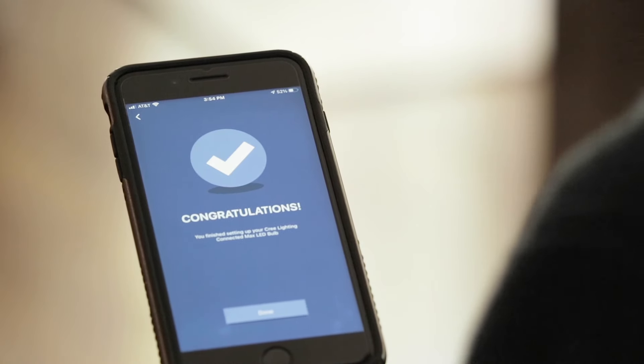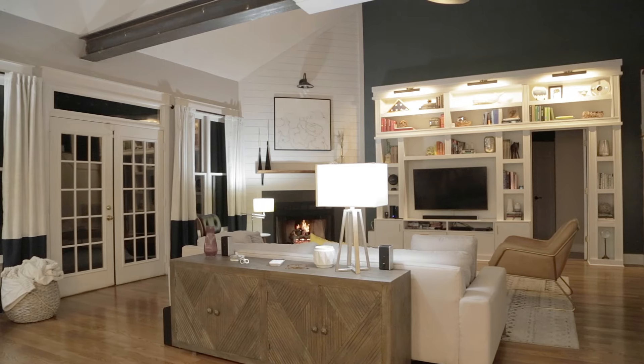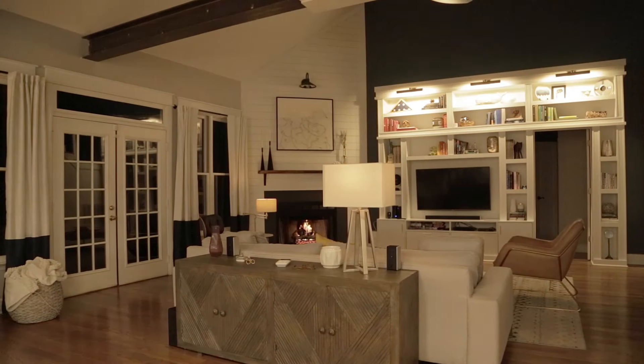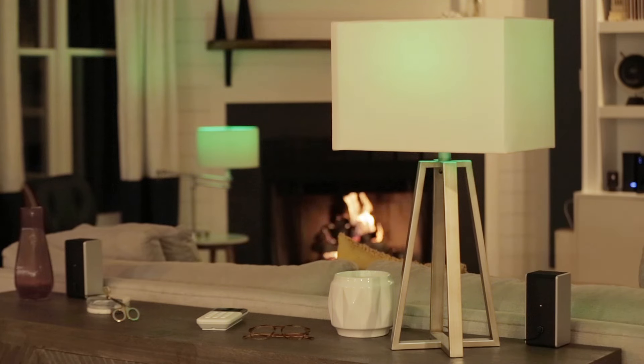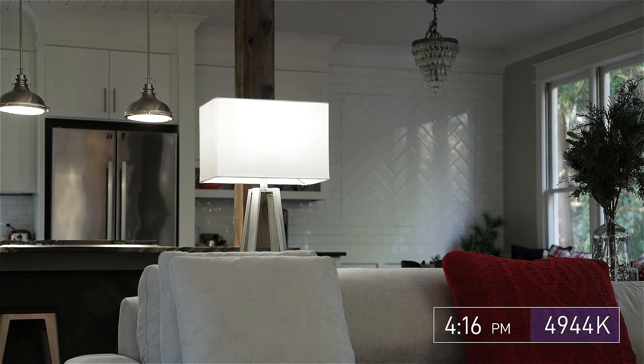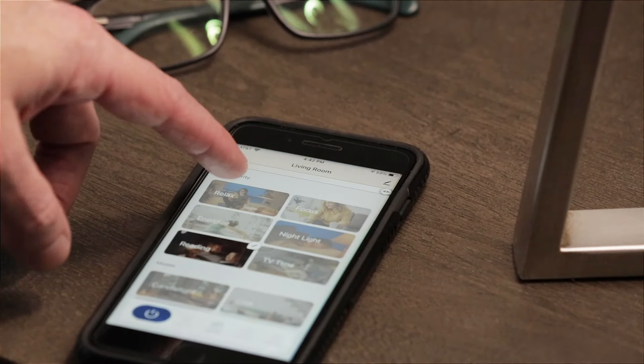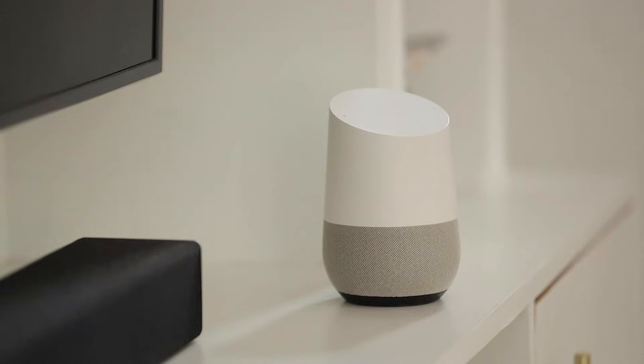And that's it. Now that you have the bulbs installed, there's a ton of things that you can do with them. Things like adjust them to your favorite shade of white or select from millions of colors. You can also automate the lights to gradually shift throughout the day to mimic natural sunlight. Set scenes or put your lights on a schedule, whether you're home or away. Your new bulbs also work with Alexa or Google Assistant devices for complete voice control. With these Cree Connected Max Smart bulbs, you'll have smart lighting in your house in a matter of minutes.